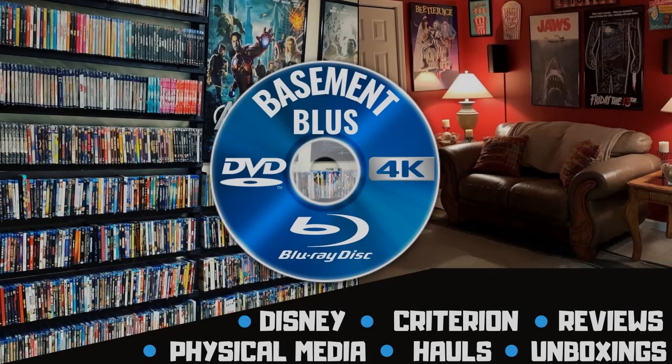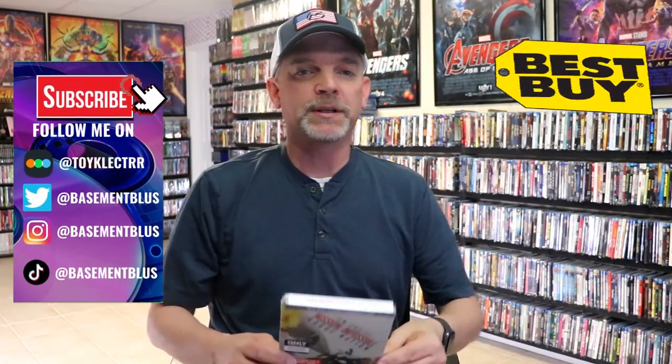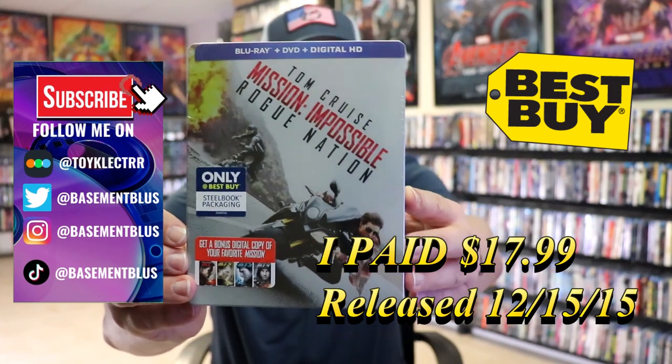Hey, Tony here. Today I'm going to do an unwrapping of the Best Buy Exclusive Blu-ray Steelbook for Mission Impossible Rogue Nation. So stick around. Today I wanted to take time to do an unwrapping of the Mission Impossible Rogue Nation Best Buy Exclusive Steelbook.